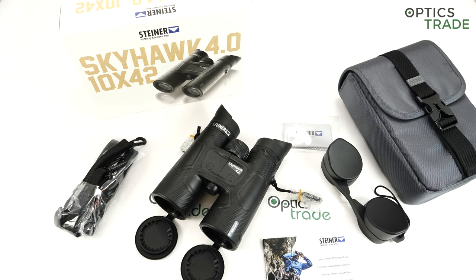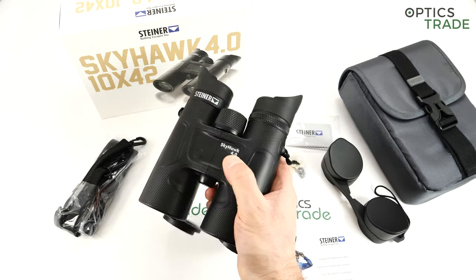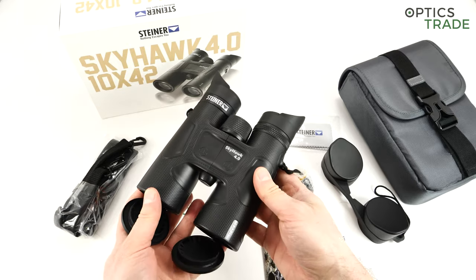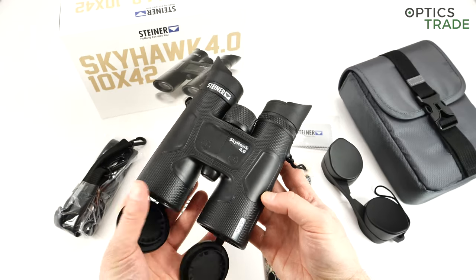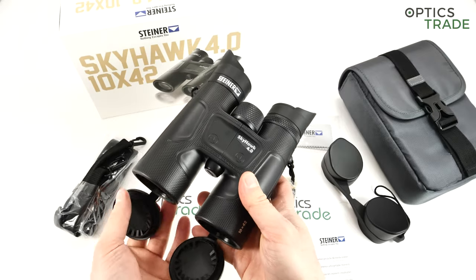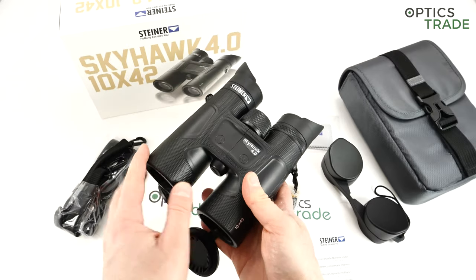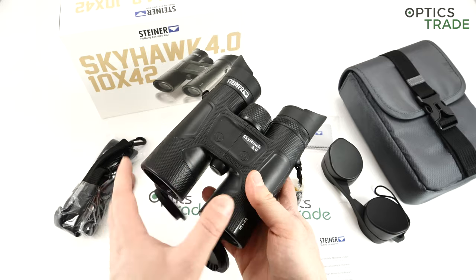As already mentioned, the Skyhawk 4.0 is one step above Safari Ultra Sharp and one step below Wildlife. There were many generations of Skyhawk binoculars before this one, which is why they're called Skyhawk 4.0 — each generation brought additional features and qualities. They're made out of Makrolon, the polycarbonate used for the housings. Steiner has a lot of experience with it and it's very robust. They're filled with nitrogen using a dual valve patent system, so they're very reliable and will never fog.